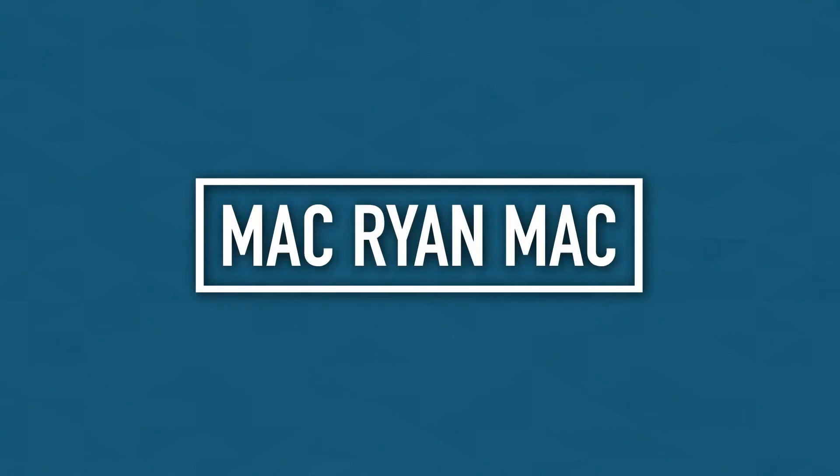Hello, what is up Big Macs? So today we are going to do some cooking. Big Macs, today I thought it would be fun to try out some cooking.